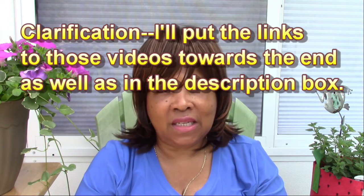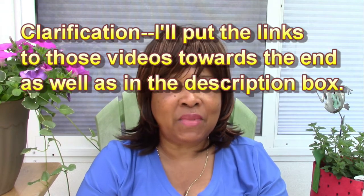I also want to step back a bit and talk about container size. You need to make sure you have the right container size for whatever you're growing. I have several videos on growing different vegetables where I talk about container size, so you can refer to those. I'll link a few towards the end of this video and some down in my description box.